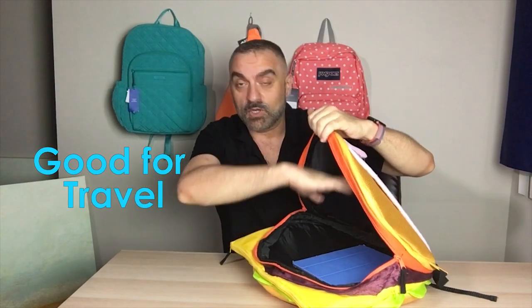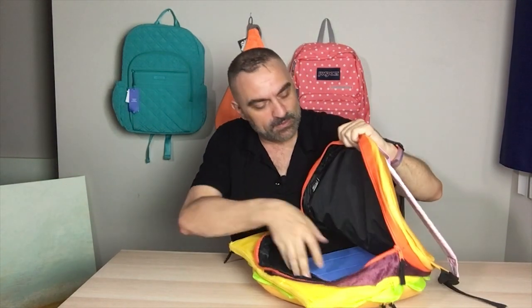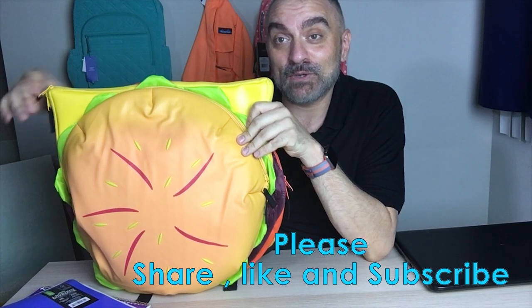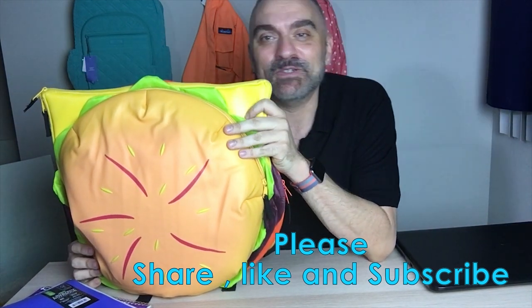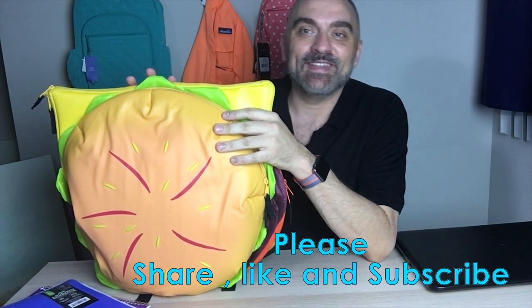Depending on what you need, I think this is great for traveling because you can put clothes in here, games, electronics — all in the different compartments. Thank you very much. Again, this is the Cartoon Network cheeseburger backpack from the show Steven Universe. I'm Marco with Backpack Reviews — thanks for checking us out, and you can see more reviews on this channel anytime.